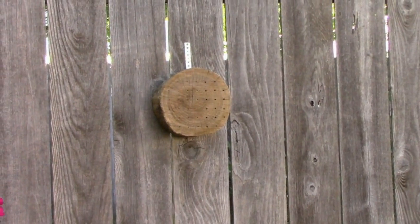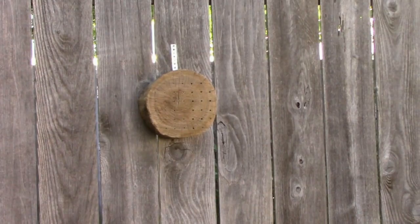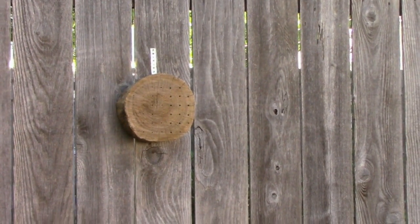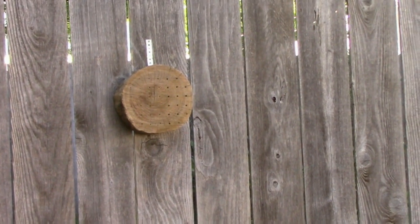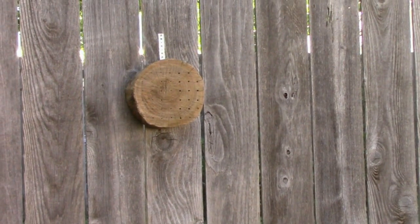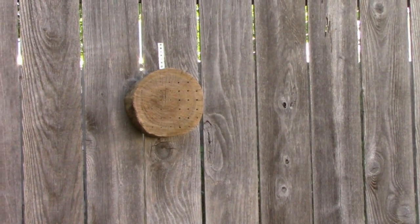I've been keeping an eye on the bee hotels, and so far we have zero activity on those, but really it's been so cold and wet. I haven't had many bees at all except for a few honey bees in the yard. I did notice a few bumble bees.